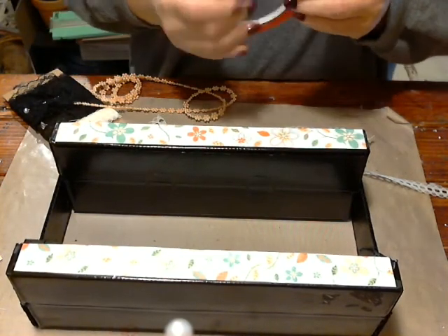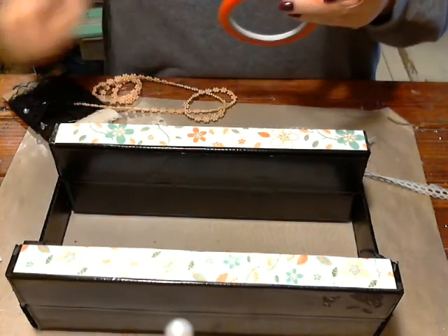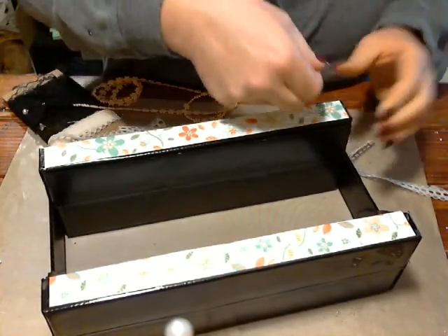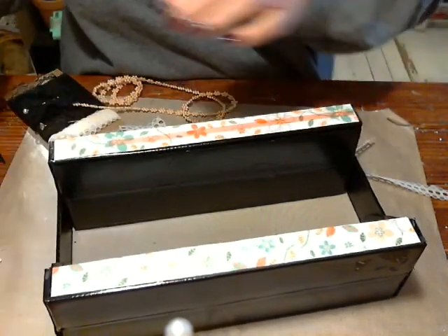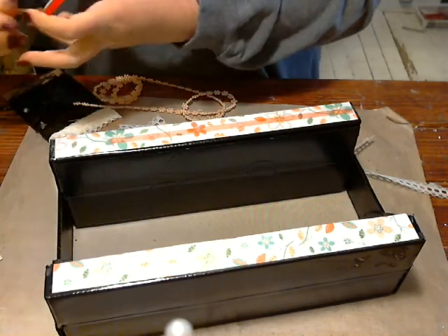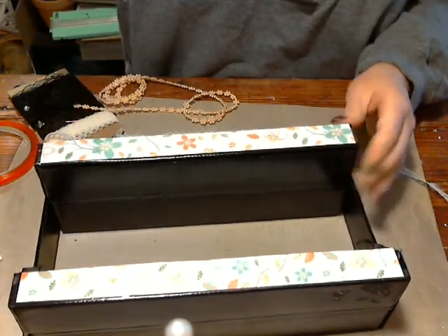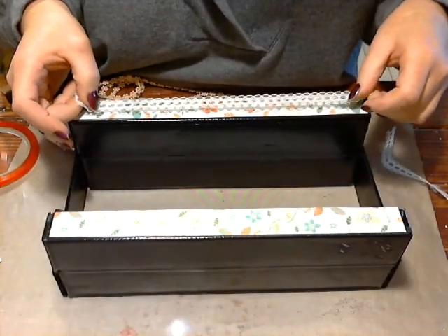Remember, you don't get any additional time with red line tape — once it's stuck, it's stuck. If you try to pull it up, it will rip your paper, so you need to get it right the first time. Let me pull my sticky pieces off. Then we'll go ahead and lay down our ribbon. This ribbon is a little stretchy and I want to be careful because I don't want to stretch it out of shape.